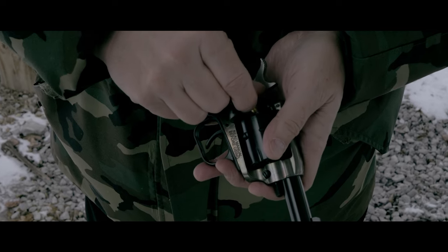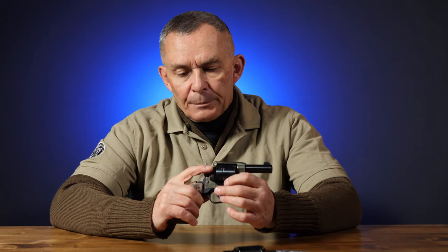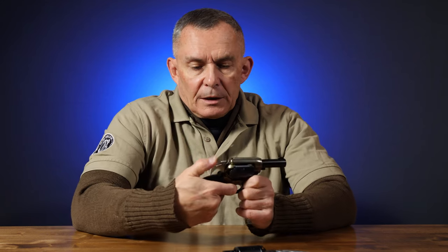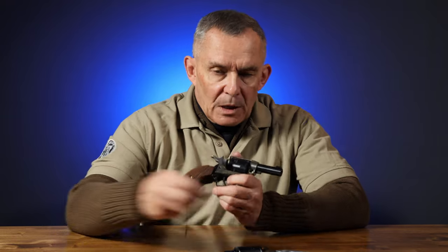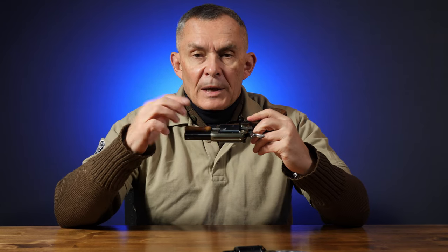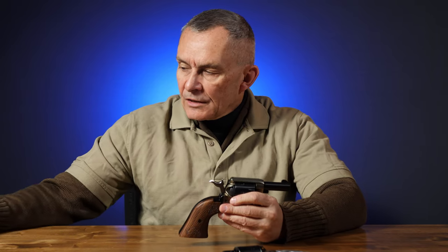Single-action guns — you load and unload the same way you do other single actions. You've got to go to the half cock, or loading notch, so the cylinder will turn. Open the loading gate and you can put one round in at a time. Full cock to fire — take the safety tab off and fire your six rounds. Now you're ready to unload: go back to half cock, good idea to put the safety tab on then so you won't forget it if you start putting real rounds back in. Open the loading gate, take the little tool, push it through the front of the cylinder and it'll come out the back, kick the empties out. Very easy, simple little system — it's nice that they give you this with it.